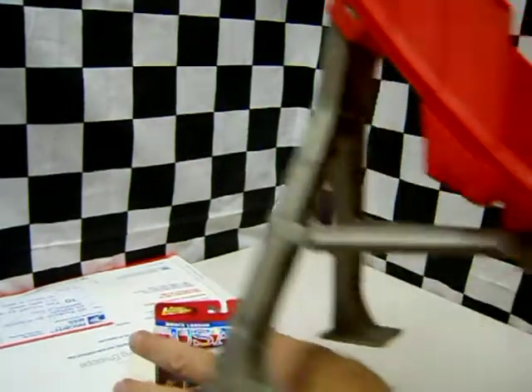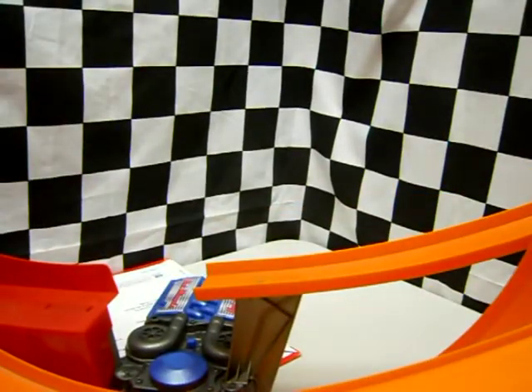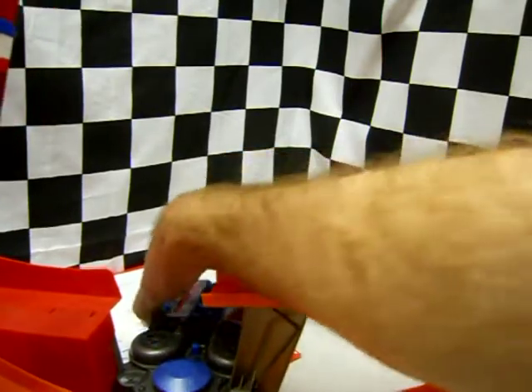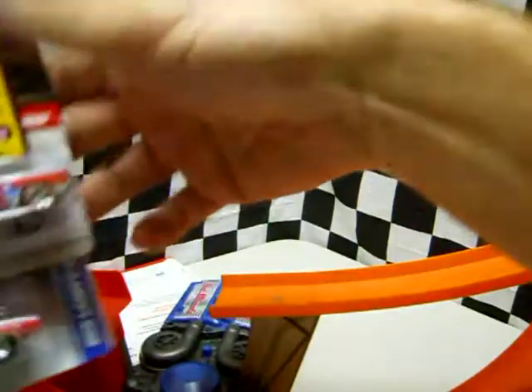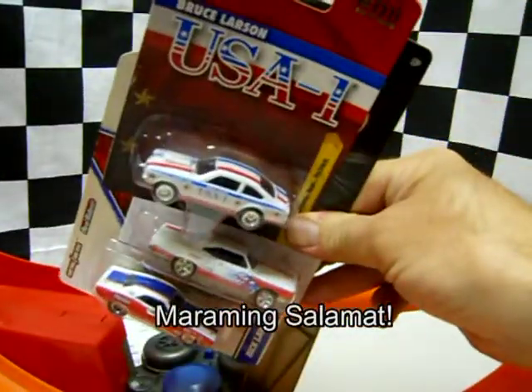Seth didn't say that I couldn't play with them at my house — he just said that I couldn't take them to a party. Woo-hoo! Let's go! Oh shoot, doggone it, I forgot the batteries. Just kidding. Thanks, Seth. Happy collecting, buddy.